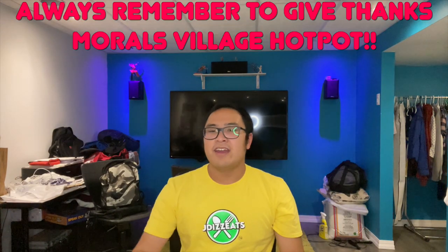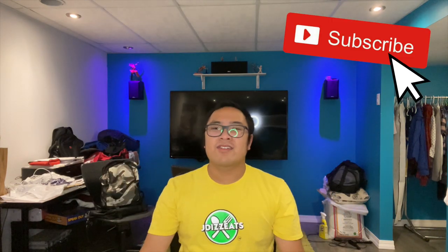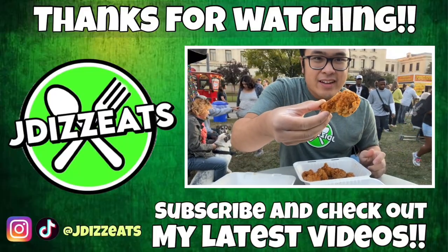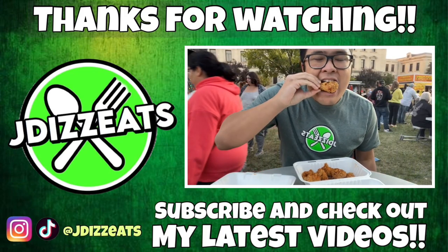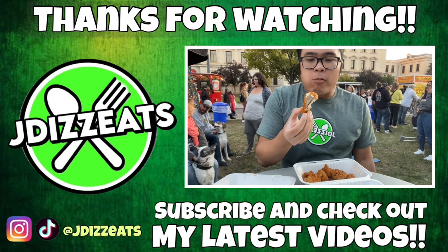Anyway guys, please make sure to support your local businesses and always remember to give thanks to Moro Villages all-you-can-eat hot pot. If you enjoy the video, make sure to leave a like, smash the subscribe button, share this with anyone, and comment any suggestions. Can we hit 5k subscribers? This is JD's Eats — see you guys next video. Bye!